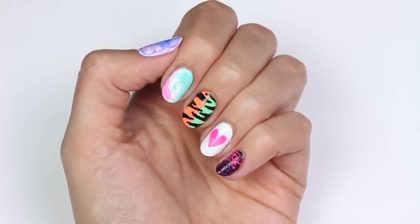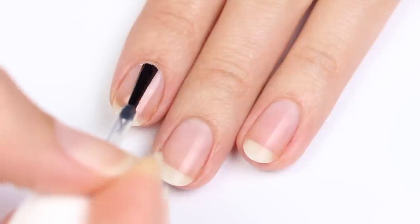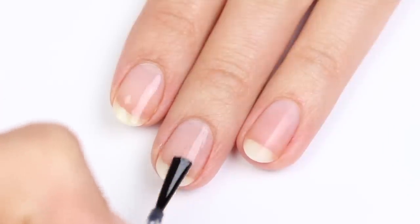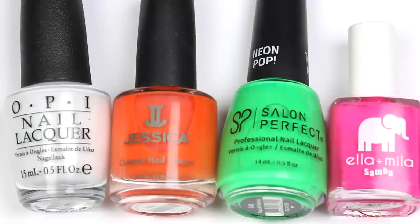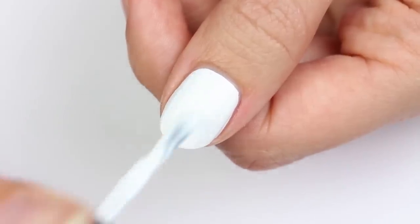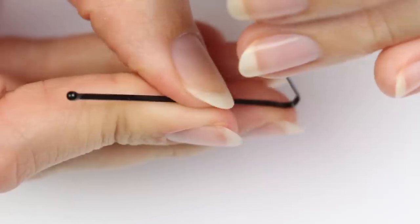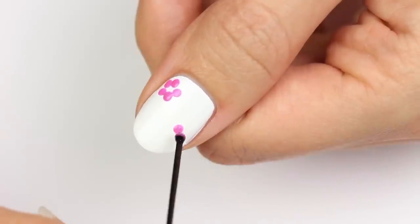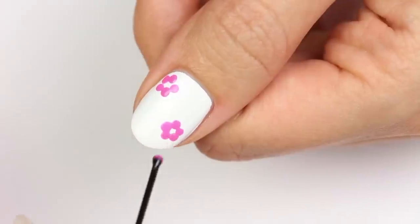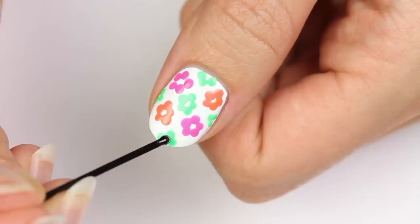Hi, it's Hannah. First, apply a base coat to help protect your nails. The first design is retro flowers, using white, neon orange, green, and pink polish with white as the base color. I'll be taking a bobby pin and stretching it apart — this is a great alternative if you don't have a dotting tool.